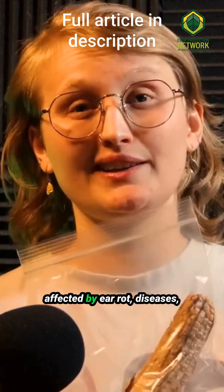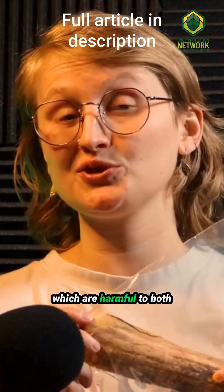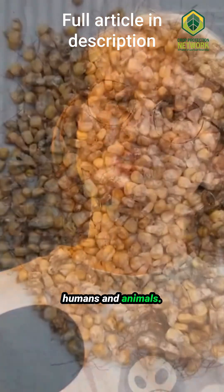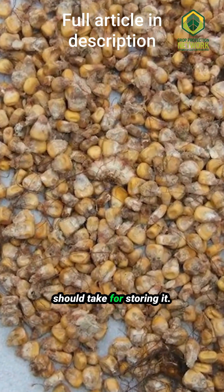Farmers, when corn is affected by ear rot diseases, mycotoxins can be produced, which are harmful to both humans and animals. If you have mycotoxin-infected grain, these are the recommended steps you should take for storing it.